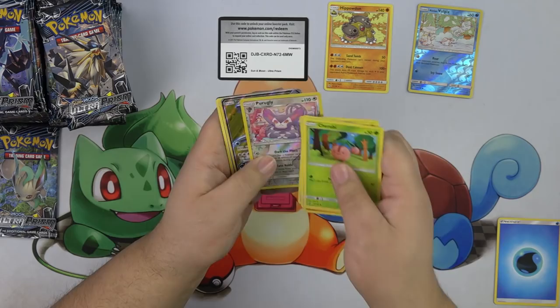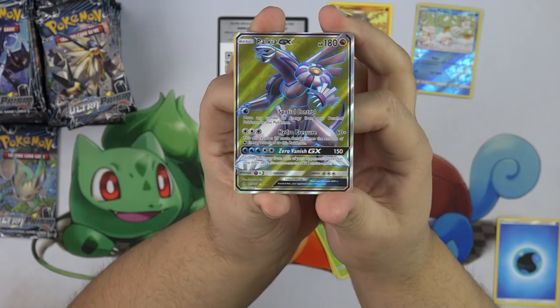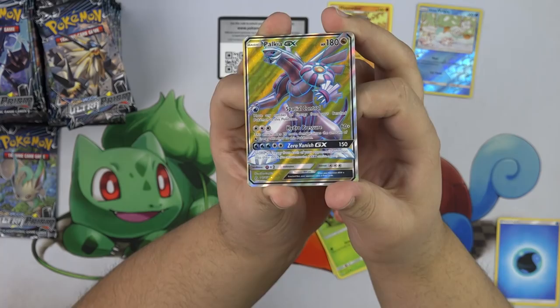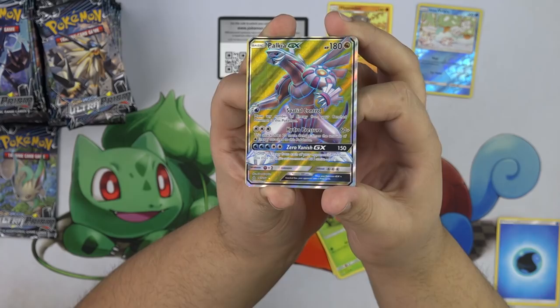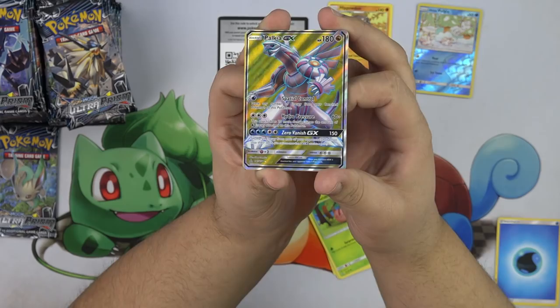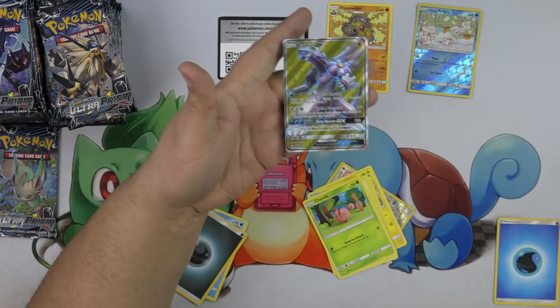We have a Full Art Palkia GX! First Full Art Palkia. We have Spatial Control — move any number of energy from your bench to this Pokemon. We have Hydro Pressure for 20 — this attack does 20 more damage times the amount of water energy attached to this Pokemon. And Zero Vantage for 150 — shuffle all energies from each of your opponent's Pokemon into his or her deck. The card is off-centered though, so if you're trying to get this graded, it's not going to be a 10.